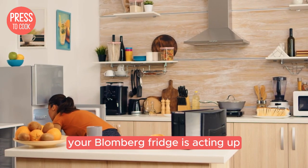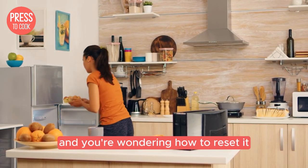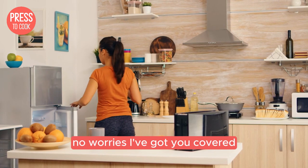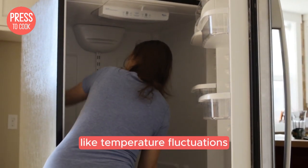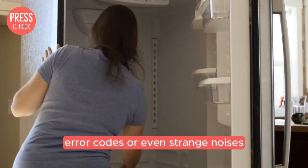So your Blomberg fridge is acting up and you're wondering how to reset it. No worries, I've got you covered. Resetting your fridge can solve a bunch of issues like temperature fluctuations, error codes, or even strange noises.